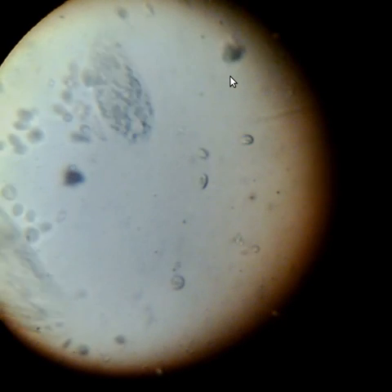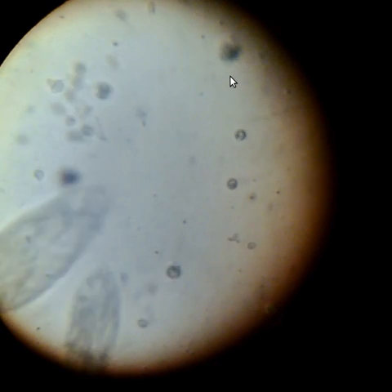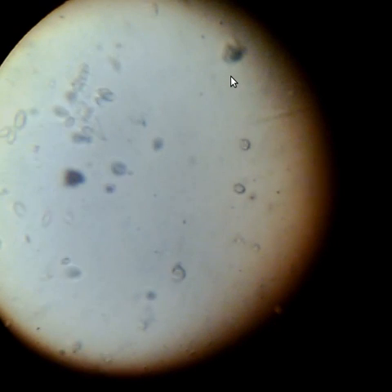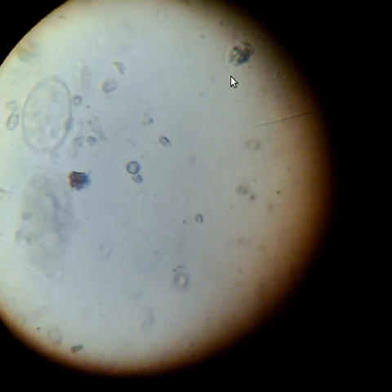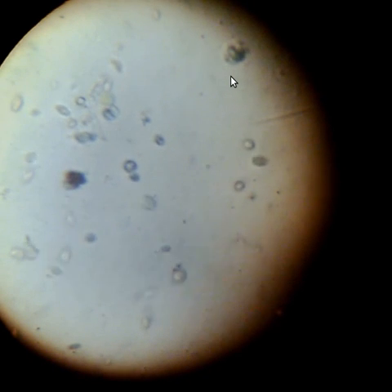These guys are going much slower and have basically congregated in an area — I guess that's where the oxygen is. I'm focusing in and out as much as I can. This is just a hay infusion, about five days old — just hay in water — and this is what you get. Anyway, I'm going to stop it now. I think that will be sufficient. Thank you.